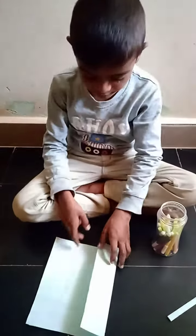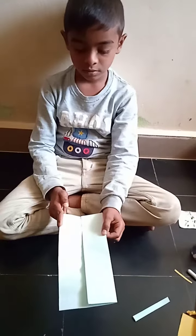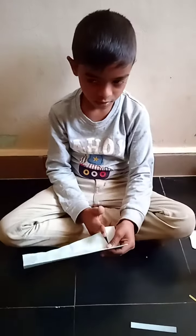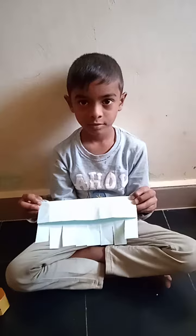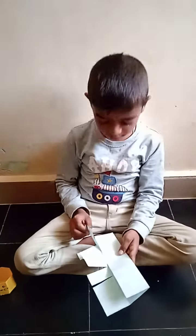Cut this. Cut this length. Like this. Cut this one.